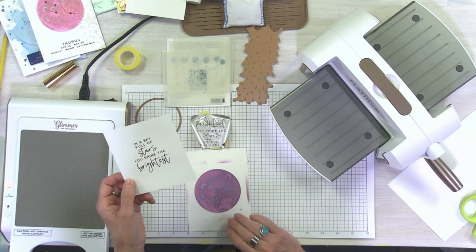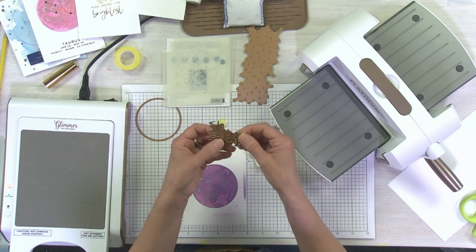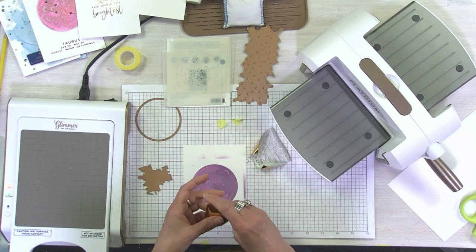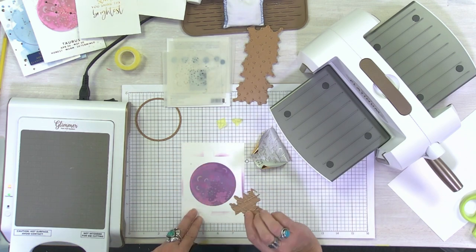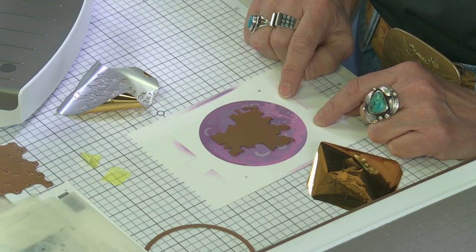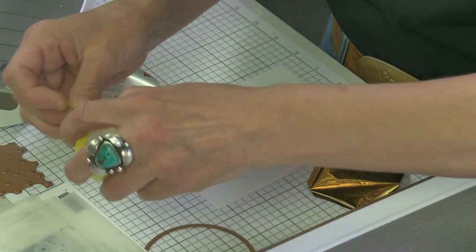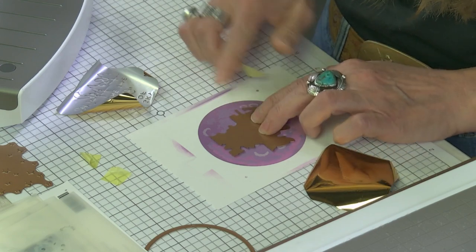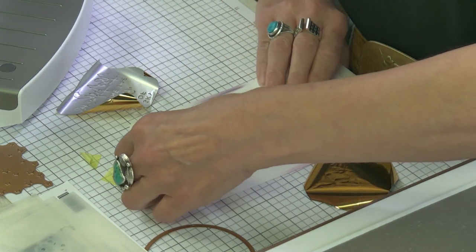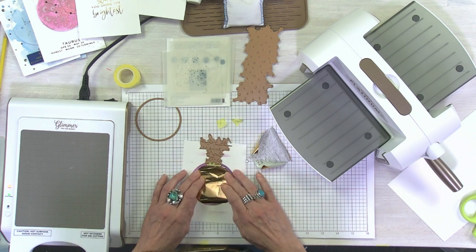Now I'm going to do it on my stenciled piece. The plates will be hot so be careful. I trimmed my foil down, and I know that Cam is going to talk about a hinge technique — we're going to use that here because I want to glimmer my sentiment right in the center of the moon. Rather than die-cutting my moon out first, I'll leave it on the paper, foil it, then cut it out after. I'm taking a piece of tape and taping it in place — this is what we call a hinge method.